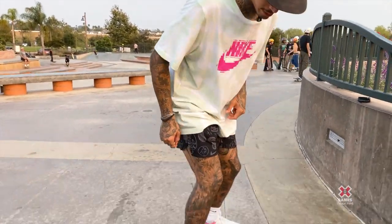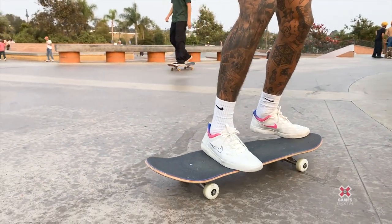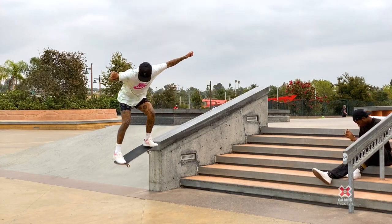Frontside pop shove-it: place your feet right about here — some might like it a little more on the board, I like mine a little more off, right about here. Back foot in this corner. You naturally catch front shoves with your front foot anyways, so trying to put one in the nose grind feels super natural.